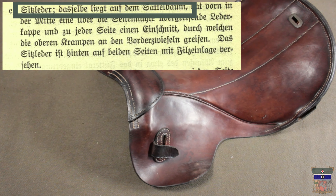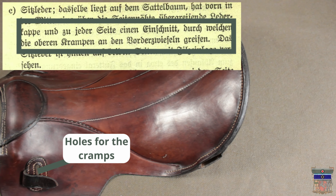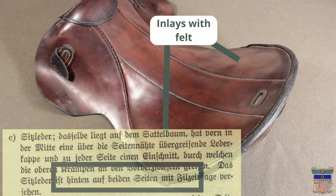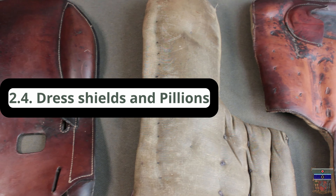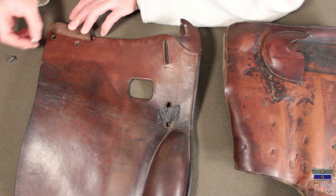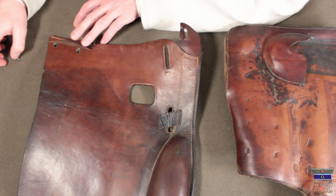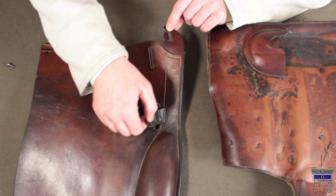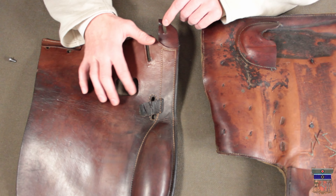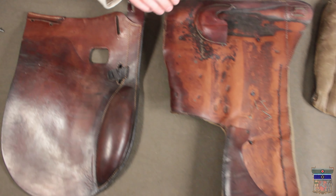Point C describes the top leather: it lies on the saddle tree; in the front is a leather cap which lies above the seams; on both sides are holes for the upper cramps of the saddle tree; in the back of the top leather are inlays of felt — later horsehair. Here is the side leather, and underneath this leash there are holes for the screws, as we've seen before — the screws go in here for fitting the side leather on the saddle tree. The hole on the side is for the hook from the stirrups, so you can pull the hook out and then put the strips on.